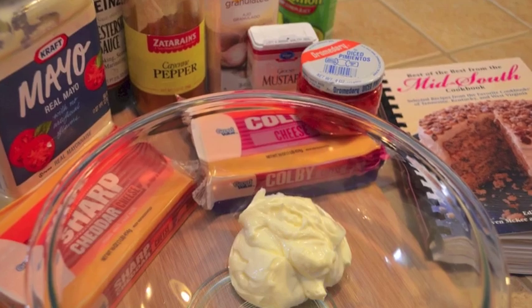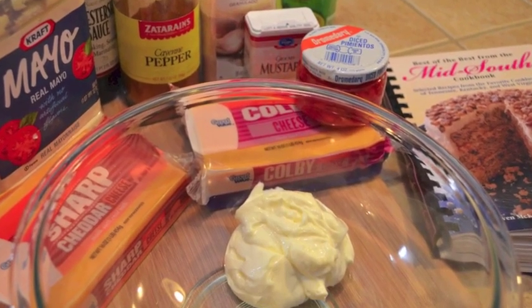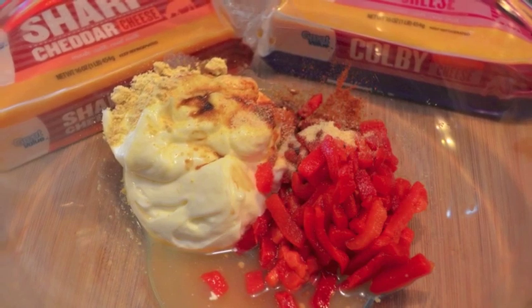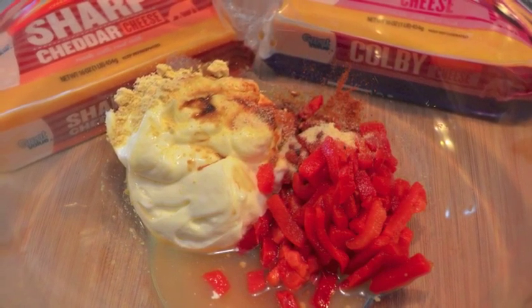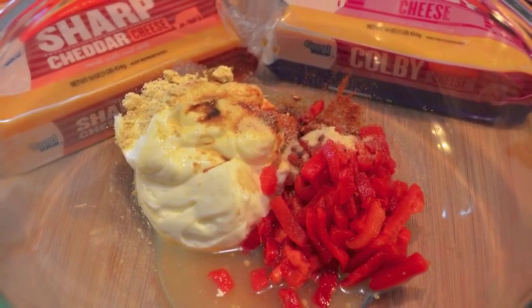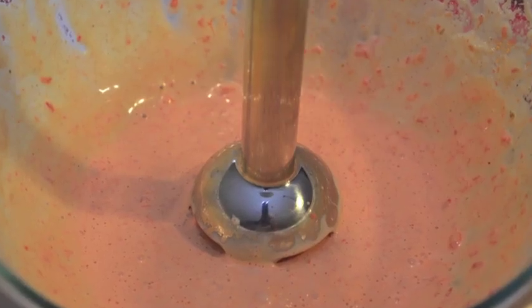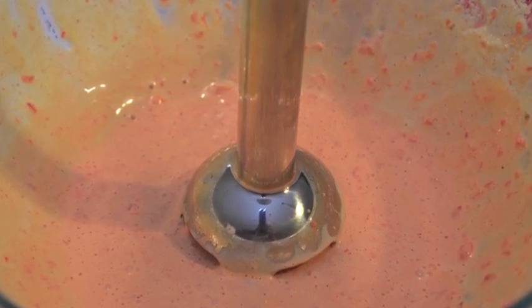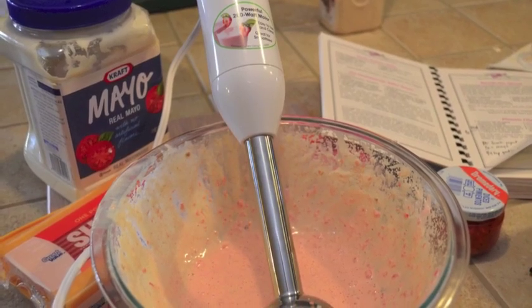Remember that all of my recipes can be printed out on my blog. Mix together three-fourths cup of mayonnaise, a fourth teaspoon of garlic powder, a teaspoon of lemon juice, a half teaspoon of dry mustard, a fourth teaspoon of cayenne pepper, and a half teaspoon of Worcestershire sauce. Add 4 ounces of pimento cheese and use the mixer you see here, or a blender or a food processor, to blend it up.